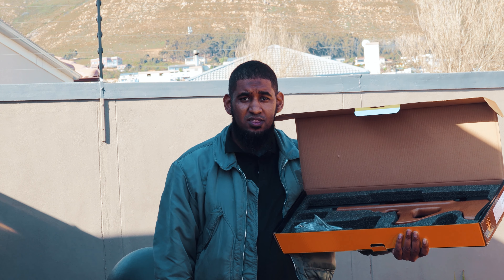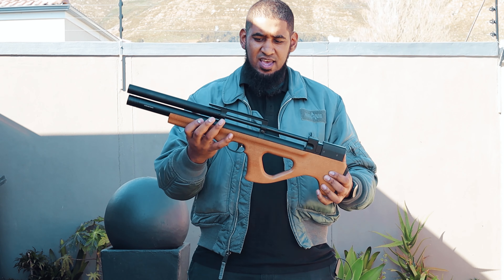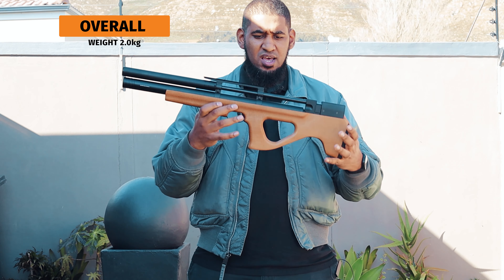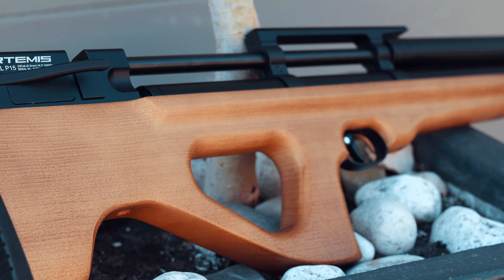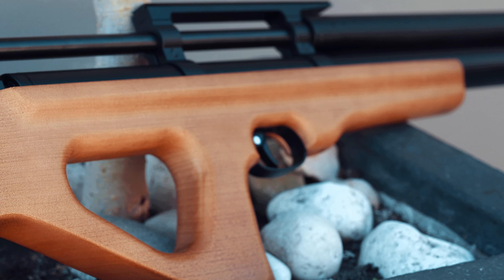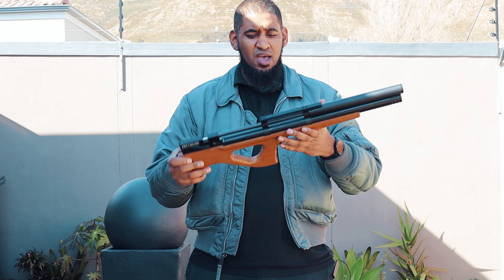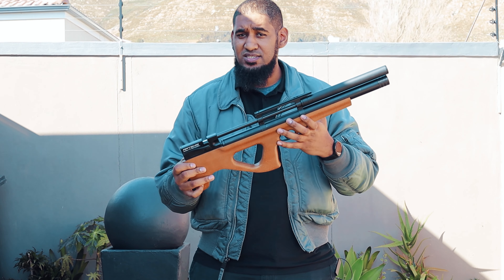There we have it — the P15 in full view. Quite a nice compact little rifle, weighing in at around two kilograms. Adding a scope on here wouldn't make much of a difference in weight, but you'll get the full feel of the gun. Quite comfortable and short — good to get into small spaces. This specific rifle is packed with a couple of quite interesting features.